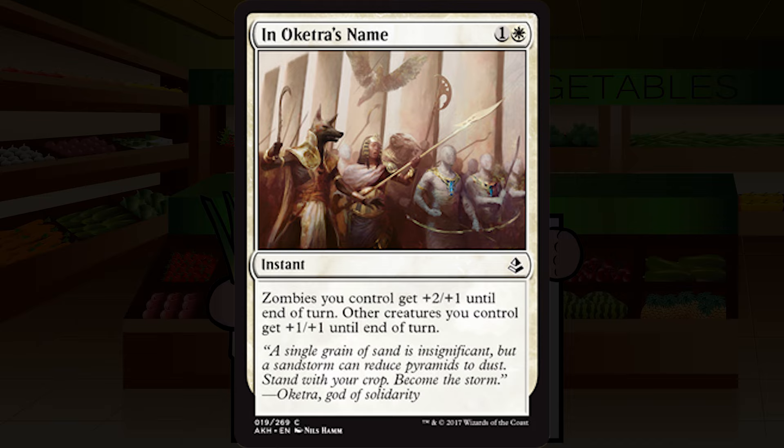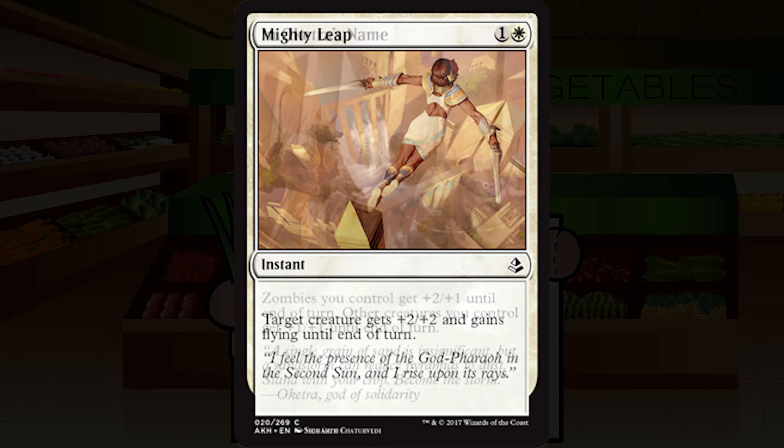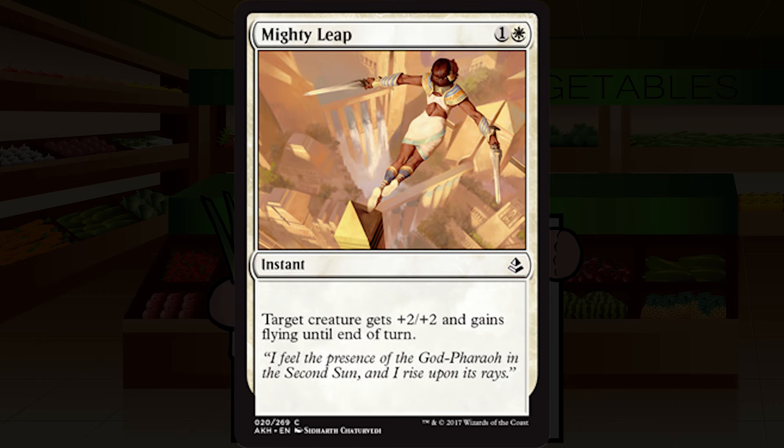Mighty Leap is one and a white for an instant at common. Target creature gets plus two plus two and gains flying until end of turn. It's a totally fine combat trick — plus two plus two for two is nice enough, and getting flying is cool. But you have to do it before blocks, so your opponent will know about it. I like it more in sealed where you're scrounging for playables, but in draft I'd take it pretty late and probably still cut it a lot. I'm going with C-minus.